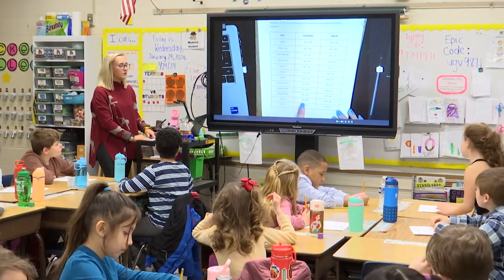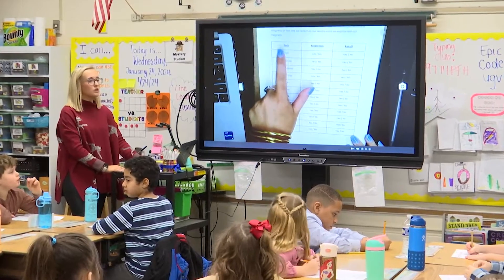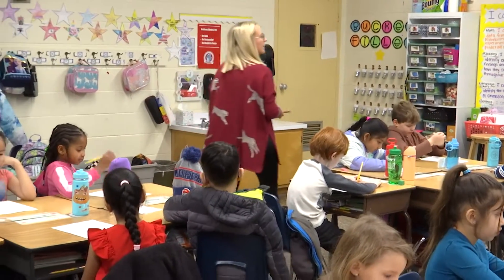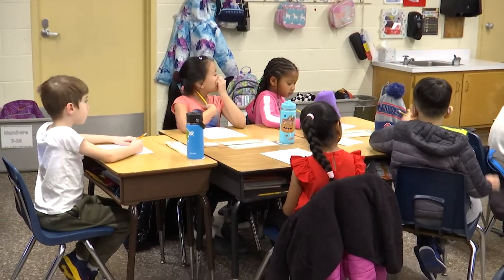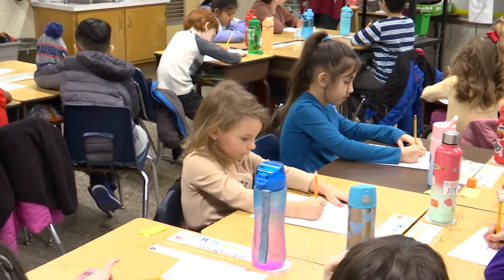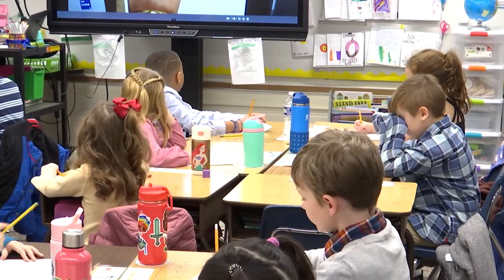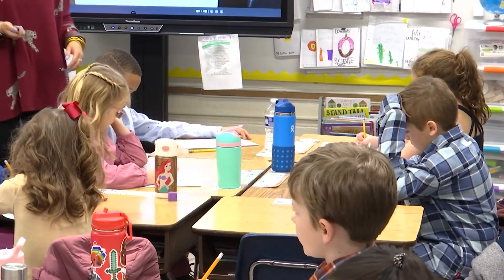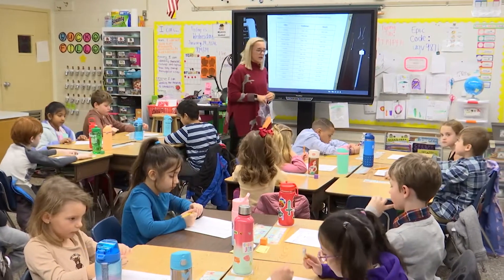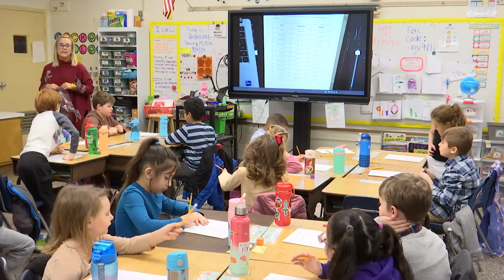We're only going to fill out the prediction column, which is the middle column. You have all these items, so we're going to quickly go through and you're going to make a prediction. The first one is cloth — think about like your clothes or a dish rag, do you think that's going to be magnetic? The next item is a paper clip, so make your prediction. Remember, a prediction doesn't have to be right — we haven't explored it yet. Can a prediction be wrong? Yes — it's okay if your prediction is wrong.